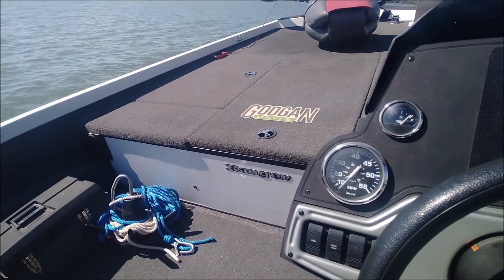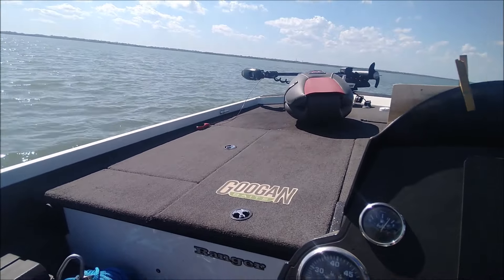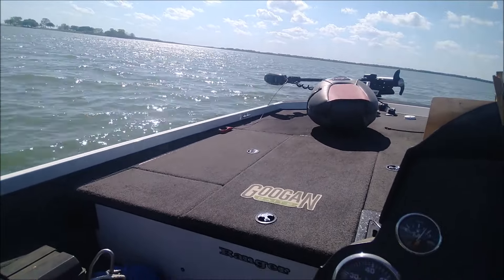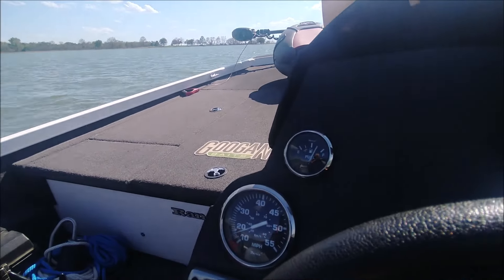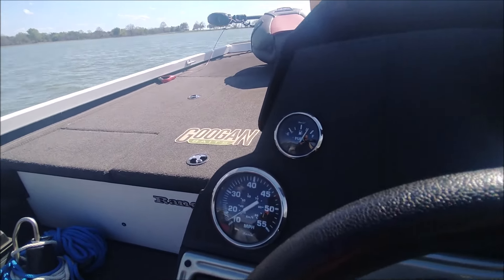This is going to be a pretty quick test because this is Thursday, the day before Good Friday, and a pretty nice day — a little windy, pretty windy. But it's nice enough that there are several people here, and I don't want to be the one guy at the boat ramp hogging it, so it's going to be a pretty quick test.